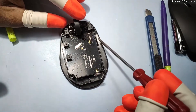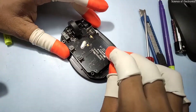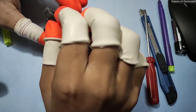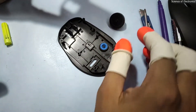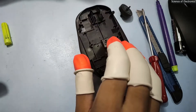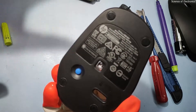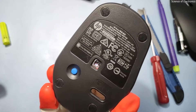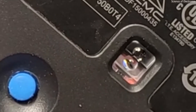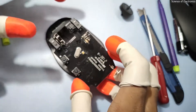It has three clips — one here, one here, and one here. I am going to show you that it is a six-button mouse. Here I can see the scroll wheel, and this is the lens. If you look at the back section, it appears this mouse has two sensors, but I will show you it does not — one is for lighting and the other is the actual sensor.